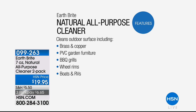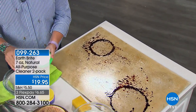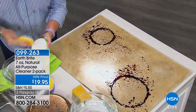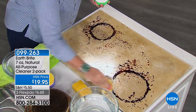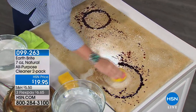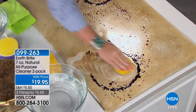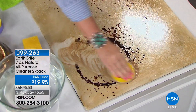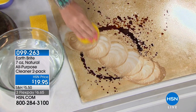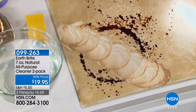Today at $19.95 you have an opportunity to save a ton of money. Think about what you're paying for your stovetop cleaner, your brass cleaner, your silver cleaner, your grout cleaner — today we have it all for you in one product.